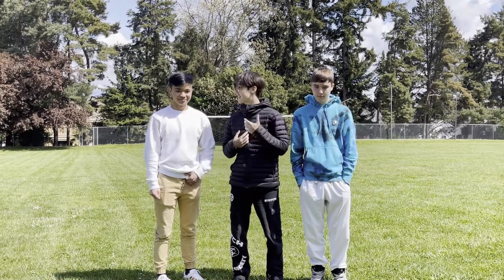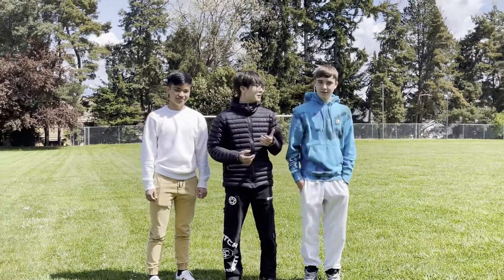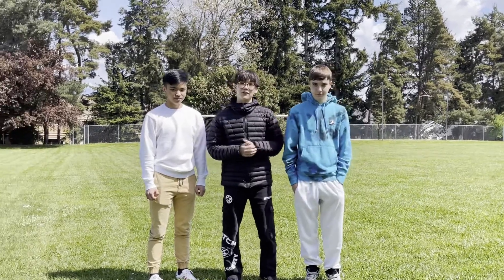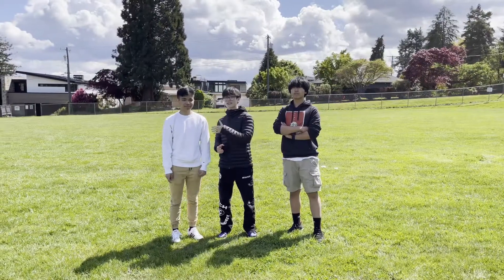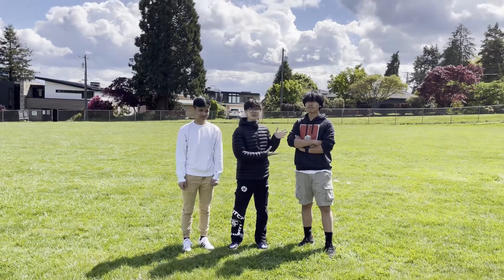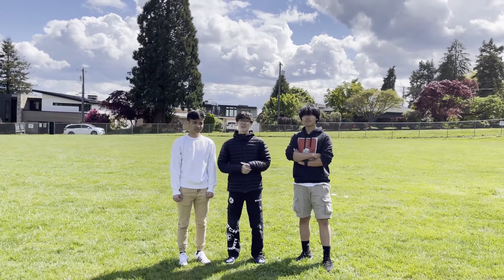Hello everyone, my name is Alex, this is Cairo, this is Evan. Hi! And today we're interviewing Evan's grandma named Irene who has arthritis. We have Cairo as the design manager, I myself am the project manager, Terry is the videographer, and Evan behind the camera is the communications manager.